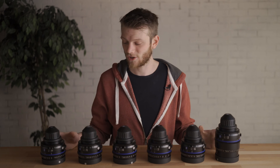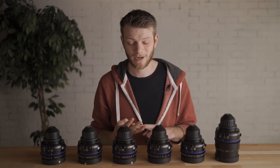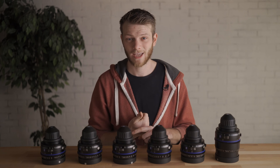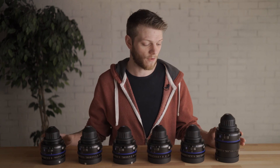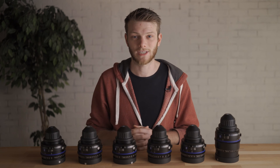We're going to be going through a bunch of tests on all of these different lenses — from breathing, distortion, sharpness, bokeh, and flaring, as well as checking the close focus of all these lenses. So I'm super excited to get into this, show you guys what these lenses can do. So let's get started.